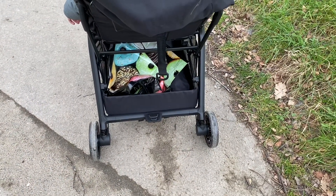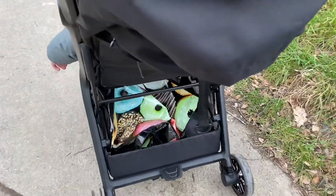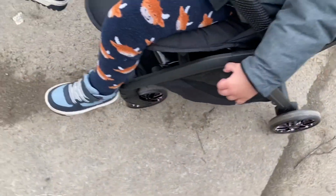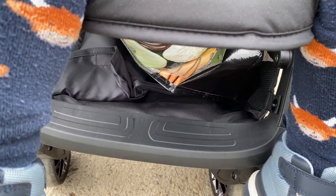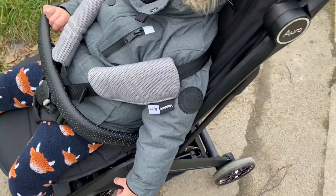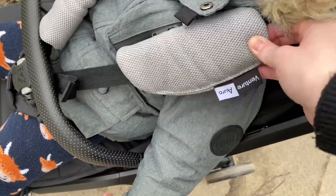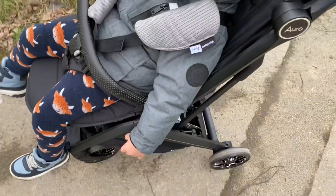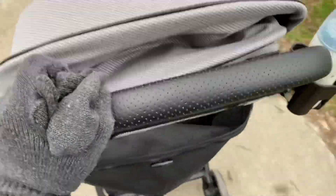The basket space is really big — I was surprised. However, we'll see when we get some groceries whether things stay in securely, because the front of the basket is open so things could potentially slide out. My toddler seems really happy. I'm able to push it one-handed, which is amazing — when I had my Joie Nitro I had to use both handles.